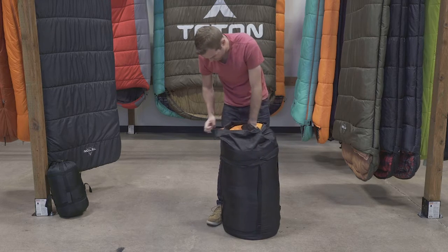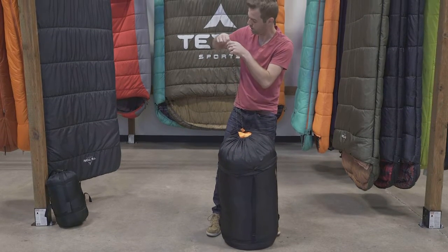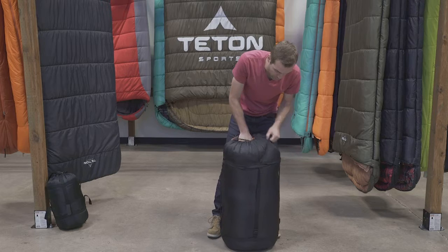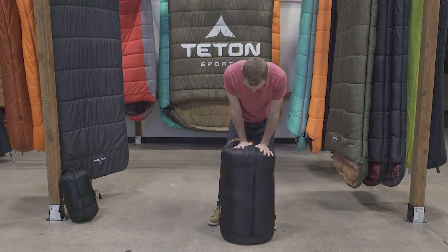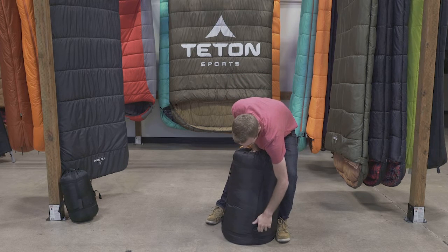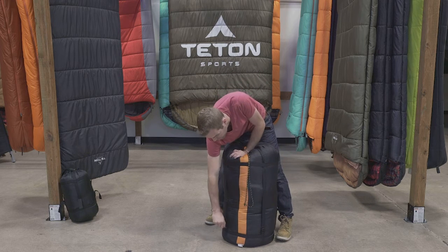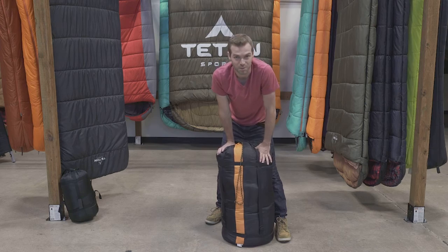Push the air out of the top, tighten up your drawstrings, and then pull your compression straps up and over the sleeping bag. Push out any extra air and you can then start to compress the sleeping bag as you see fit. That, my friends, is how you stuff a sleeping bag.